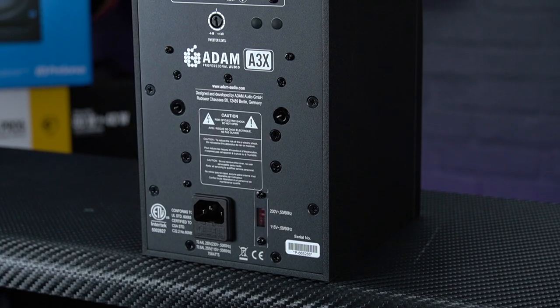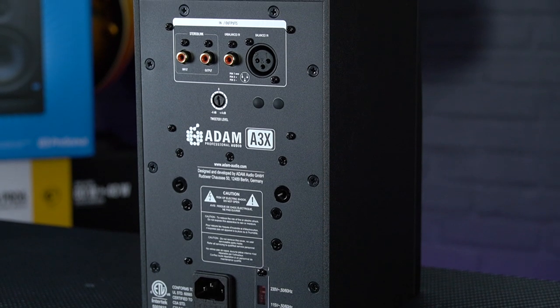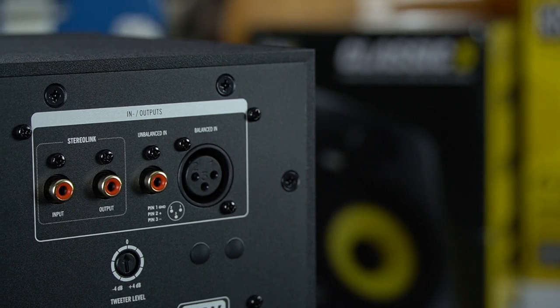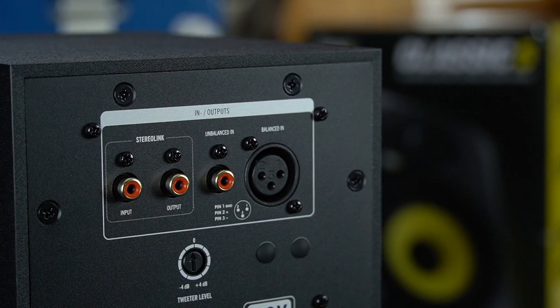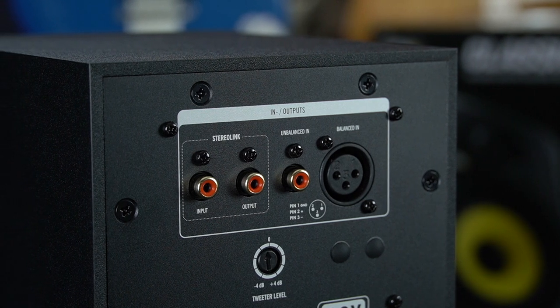Speaking of the rear panel, there are balanced and unbalanced input options, a control to adjust the volume of the high frequency tweeter, and one final handy feature is a stereo link where one monitor becomes the master and the other the slave, allowing you to adjust the level of both via one volume control.